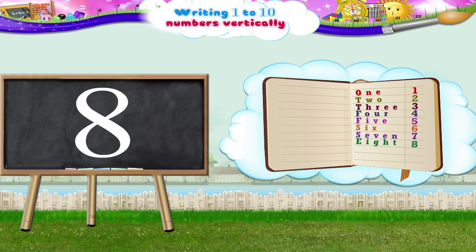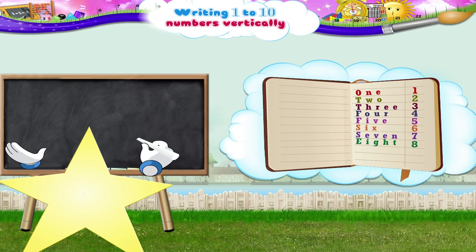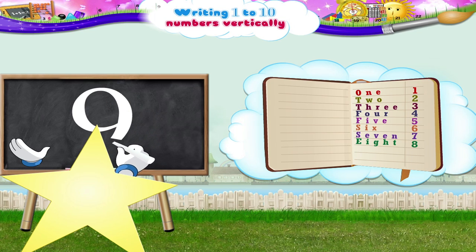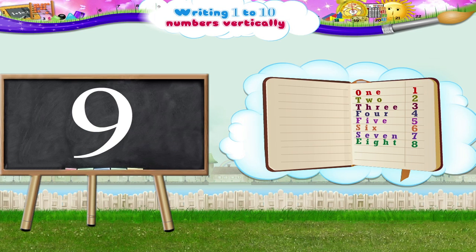Next, the number 9. Begin, move upwards in a circle in the anticlockwise direction and down to complete the number 9. N-I-N-E, the number 9.